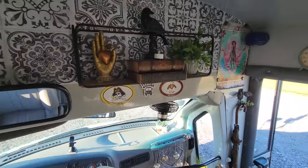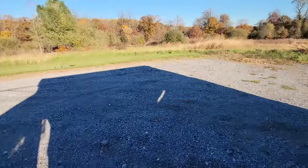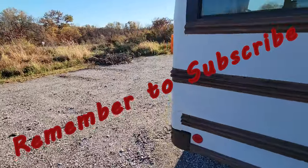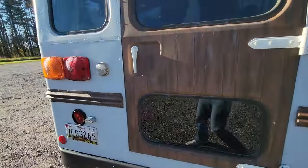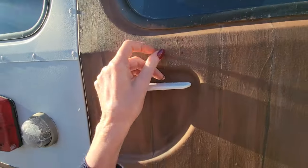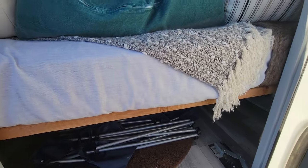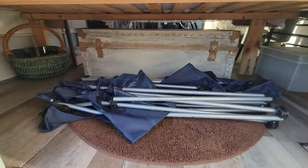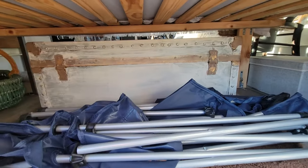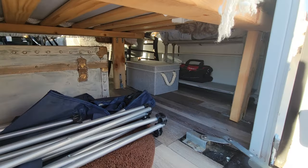Real quick, let me show you the garage. I have not polyurethaned my back door yet, so just overlook that. It's so nice to have all this space — I built the frame of my bed high enough to fit another cooler and more. I still have plenty of space for camping gear and whatever else I might need depending on what I'm doing, and I keep a bag of tools over there to the right.